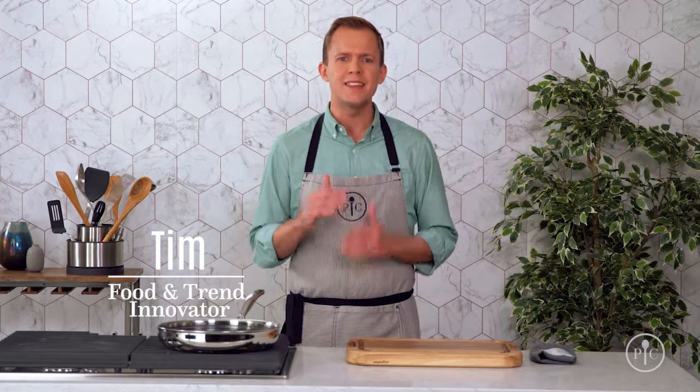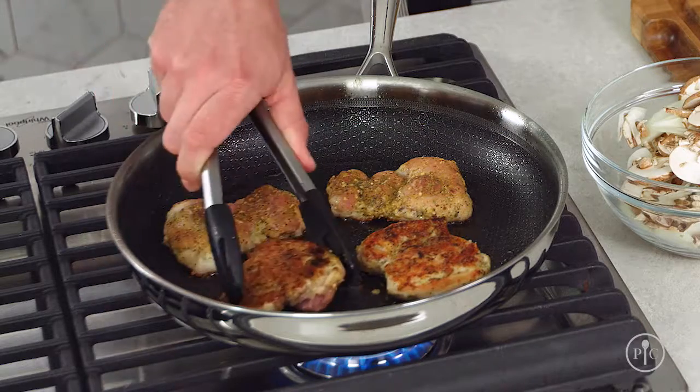It's easy to get in a rut when it comes to dinner time, but what if you could take the same recipes you already know and make them even better? The tips I'll show you in this recipe can make every weeknight dinner better and more delicious. Searing is a really basic cooking skill where you cook food — usually meat,